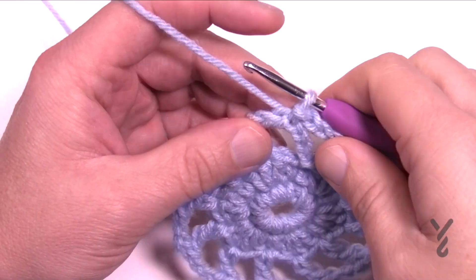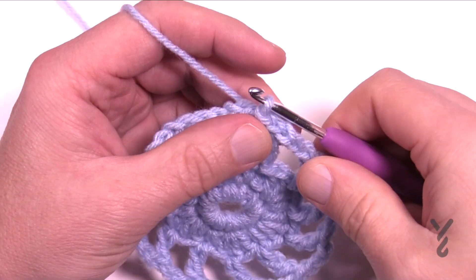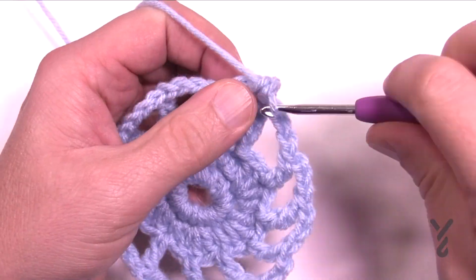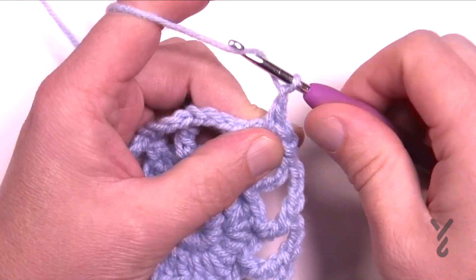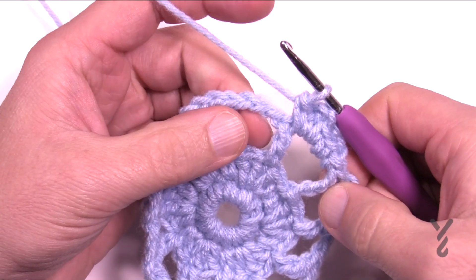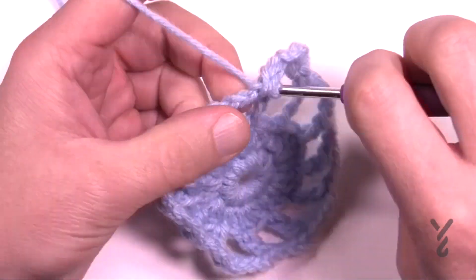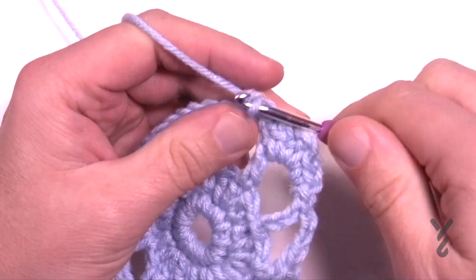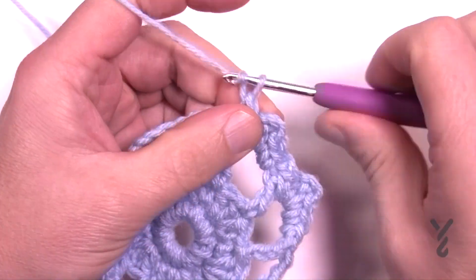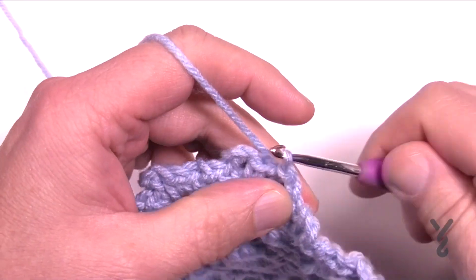For round number four, move to the first chain three space by slip stitching over. Then chain one and put in two single crochets, chain three, two single crochets into that same spot. Now jump to the next chain three space — chain one first to bridge across — and again work two singles, chain three, and two singles. Do that all the way around. Make sure you chain one between spaces, and don't forget to chain one before you slip stitch into the first single crochet to conclude round four.